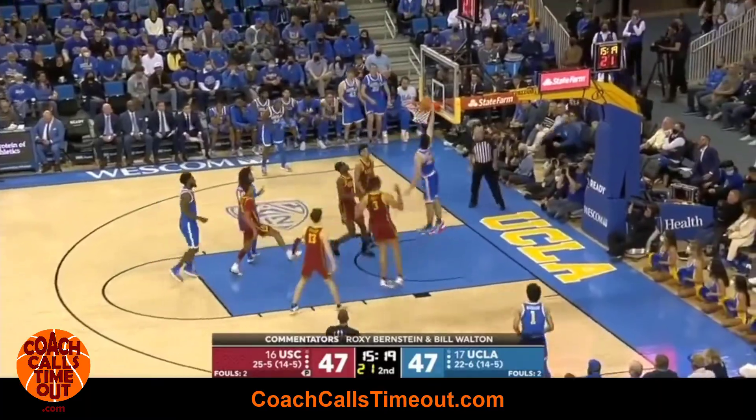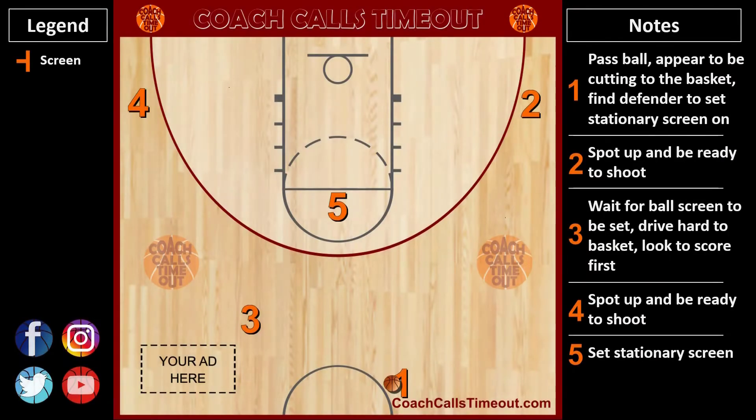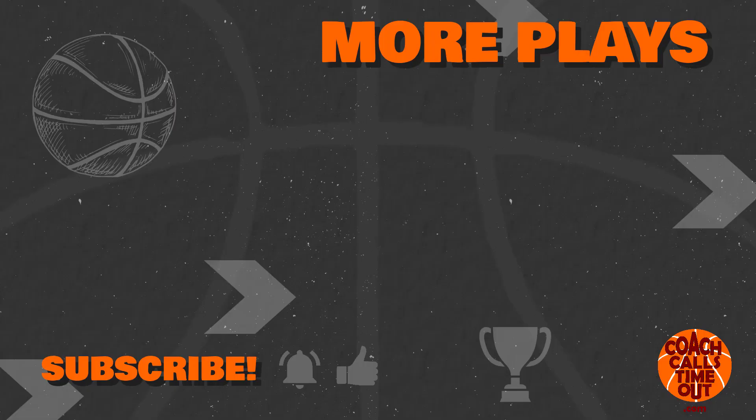Here's another look using my custom Coach Calls Timeout playmaker, complete with the responsibilities for each player. To get access to hundreds of more plays like this and many other coaching resources, just go to coachcallstimeout.com.